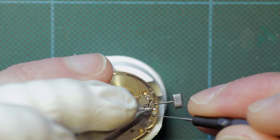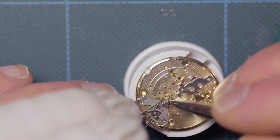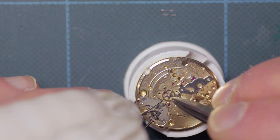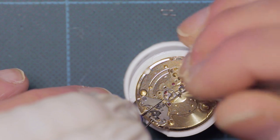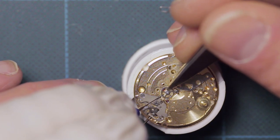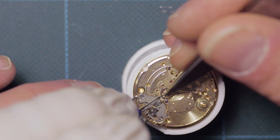Here I'm applying just a little grease where the plate contacts the lug on the setting lever. Here I'm installing the minute wheel and using an oiler to hold back the spring that maintains tension on the minute wheel in its slotted groove.